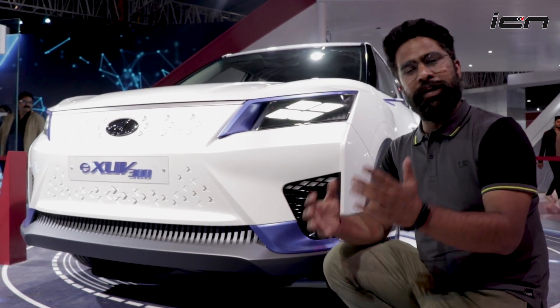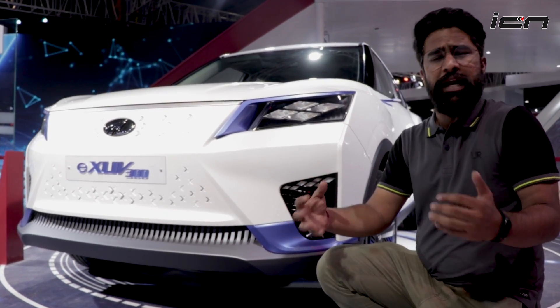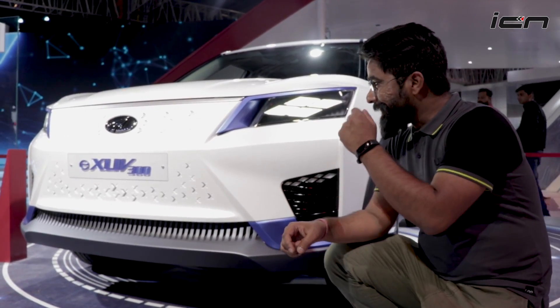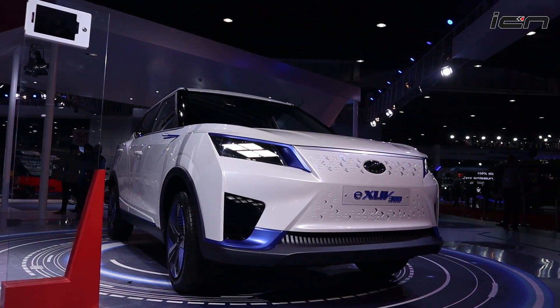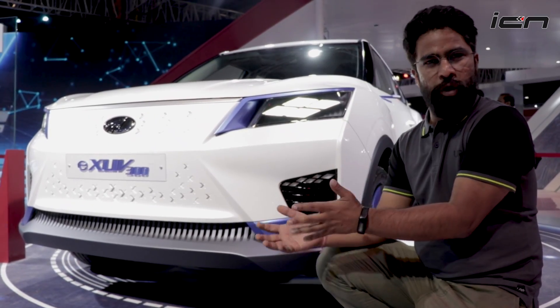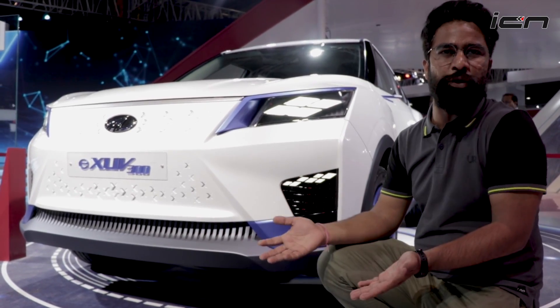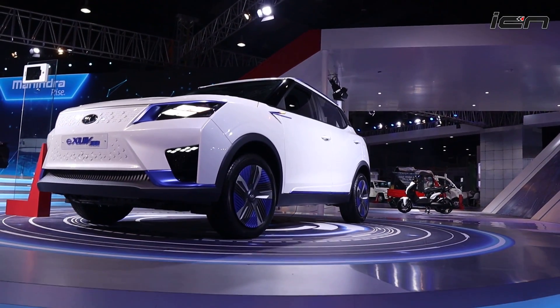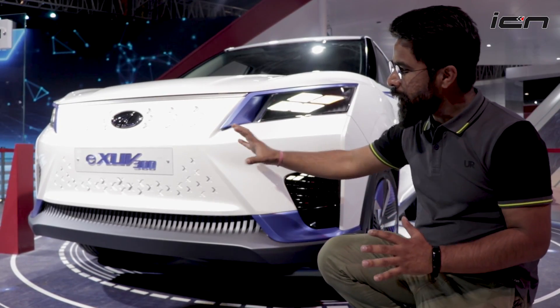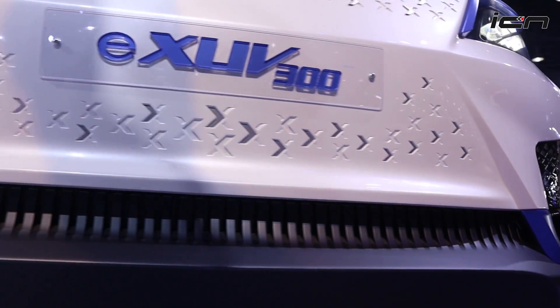Unlike Tata, which has a traditional-looking SUV like the regular Nexon, Mahindra has tried to give this car a futuristic look. In electric cars you don't need a radiator grille because there's no ICE engine, so no air dam is required. This is why they've gone with this futuristic design, which features an X-shape in many places.